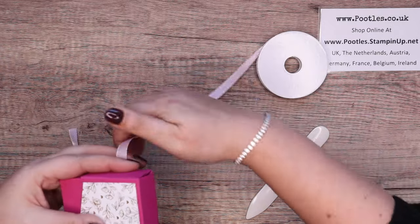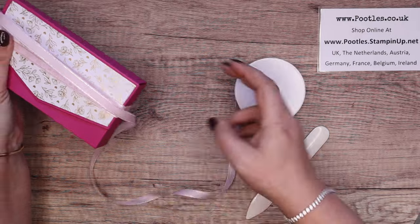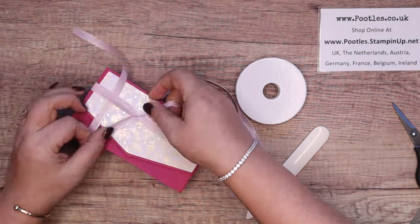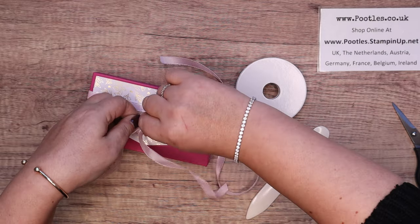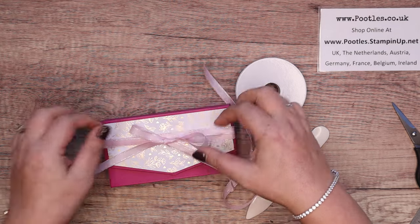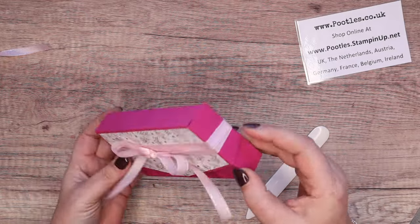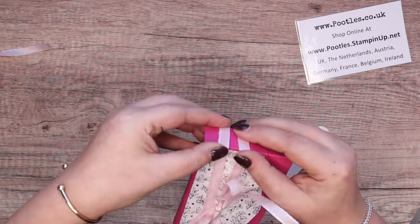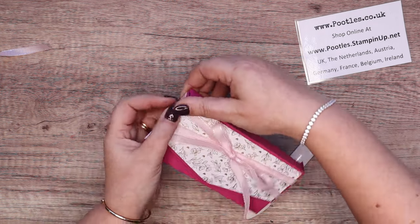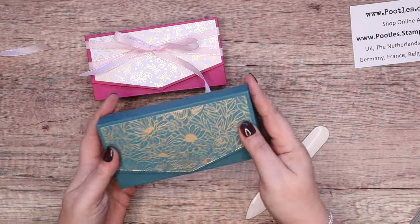I don't have any Berry Burst ribbon. I found this lovely — I want to call it Lemon Lolly, but it's not — it's Bubble Bath ribbon. I've gone around a couple of times and I'm going to put a bigger, flouncy bow on this one. I want longer tails for this one. When you position it all up and get the crisscross going — there it is. That, I think, is a rather lovely gift box, and so simple.